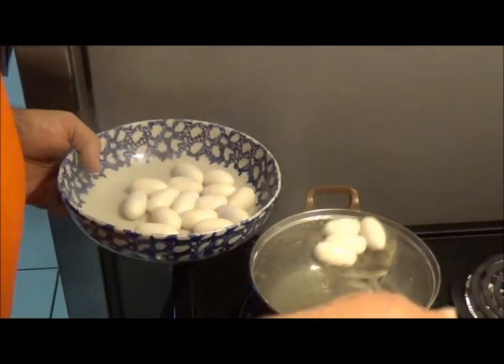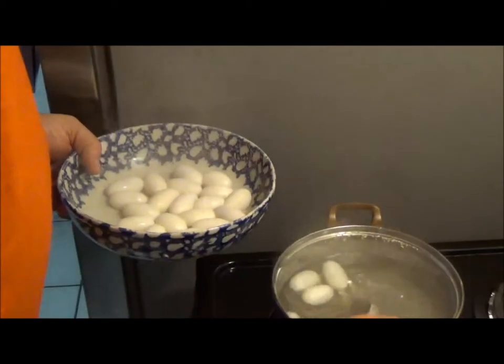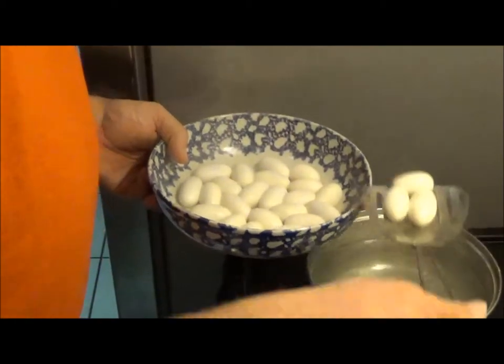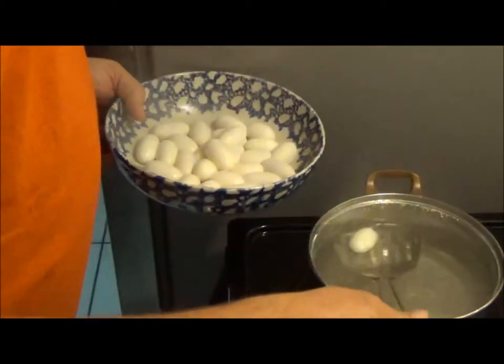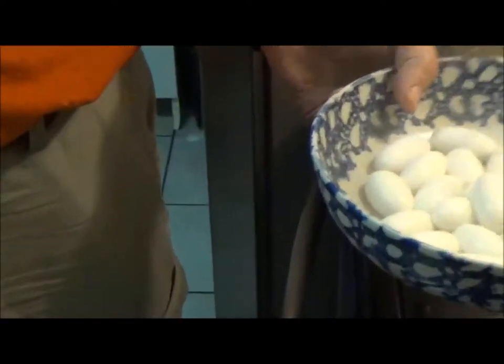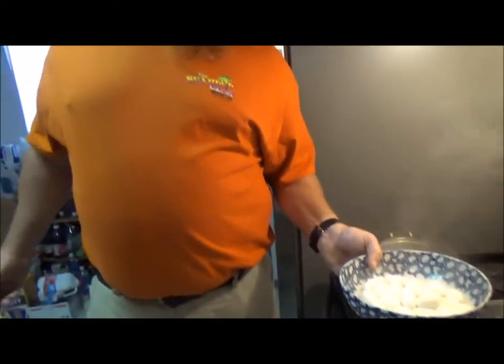Like I said, in April iguanas are all over the place and they are laying their eggs. They lay 40 to 70 eggs in a clutch. They all look just like this. So we'll wait a minute and let those cool down.